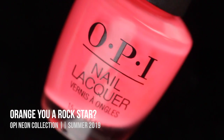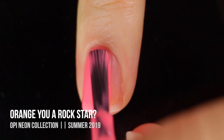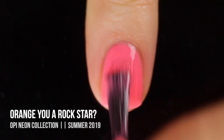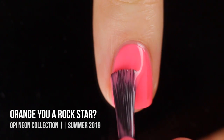Next up we have the shade Orange You Rockstar, which in the bottle is a really beautiful, almost peachy salmon neon shade. This is actually the shade I was the most excited about, and the shade that I immediately tried out when I got it, and I was so disappointed by. I ended up doing it on my toes that first time, and it took three coats and it still wasn't fully opaque.